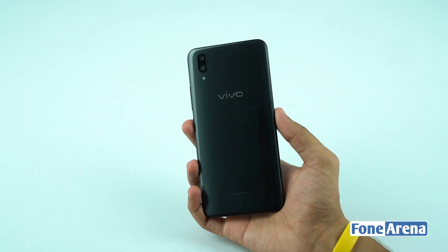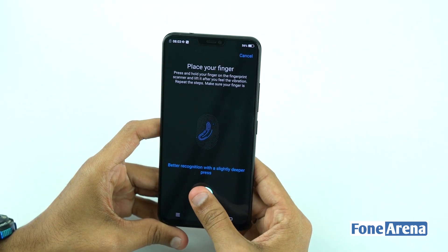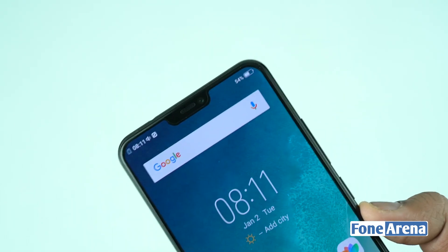If you already have the screen protector installed, you are good to use it. The in-display fingerprint scanner works when the screen is off — the fingerprint icon is highlighted on the display. As you can see, the display also has a notch.